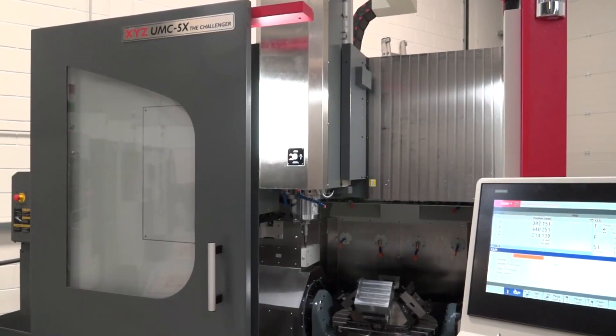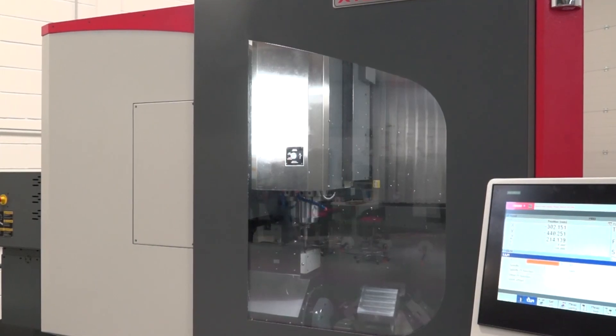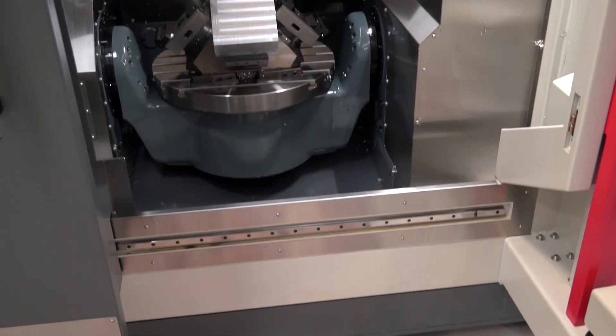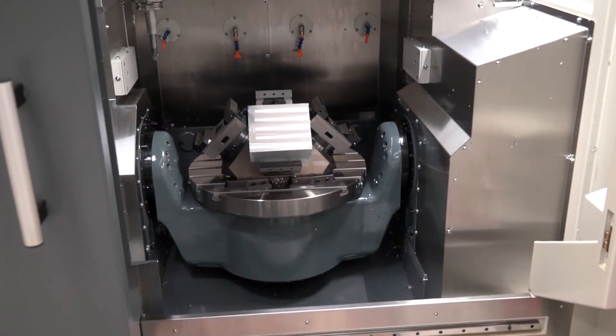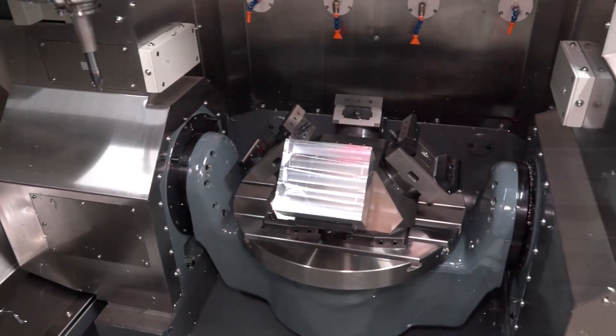Engineers like to be able to get in and set parts easily. Absolutely — one of the things we looked at when bringing this machine into our portfolio was access to the machine table. Customers told us that access to the front of the machine was one of the things they wanted most.